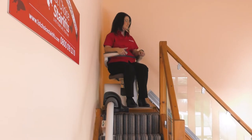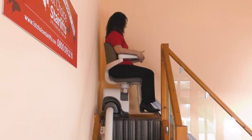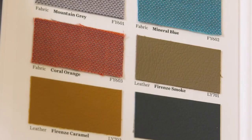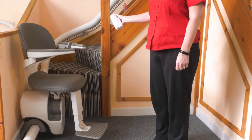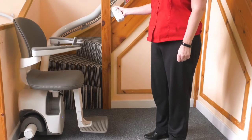The chair will turn to a safe position for you to get off. The stylish seat upholstery comes in a choice of wipe clean vinyl or optional leather for a more luxurious finish. The remote call and send controls can be used if there are two people in the house or to park the lift out of the way.